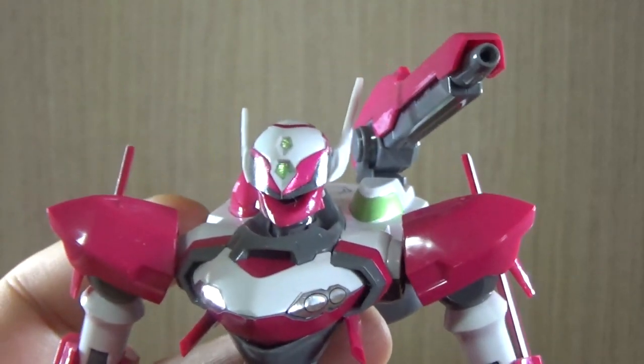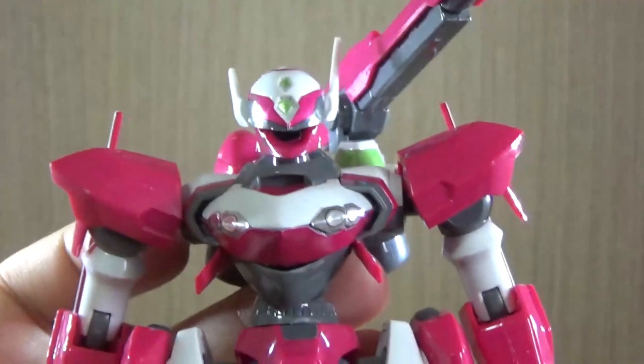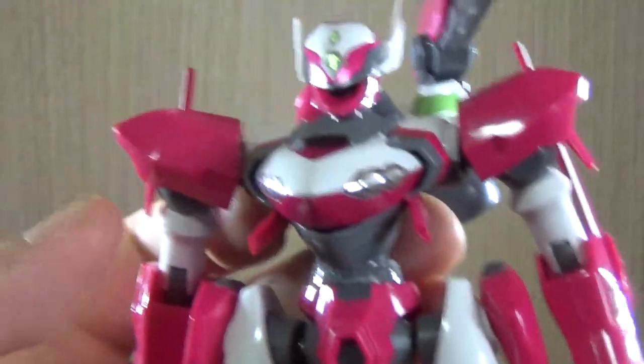So most of the stickers take up a large part of the body and the head. On the arms and legs, there aren't as many stickers.